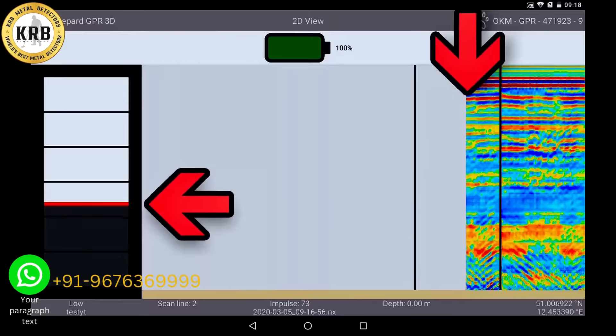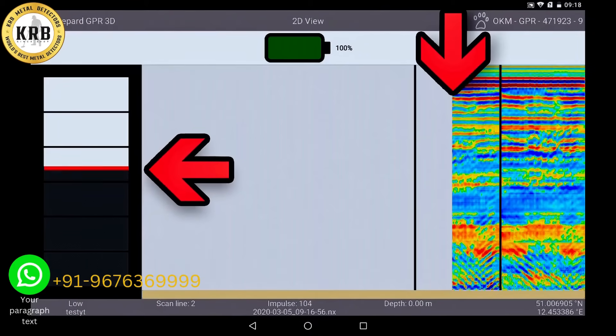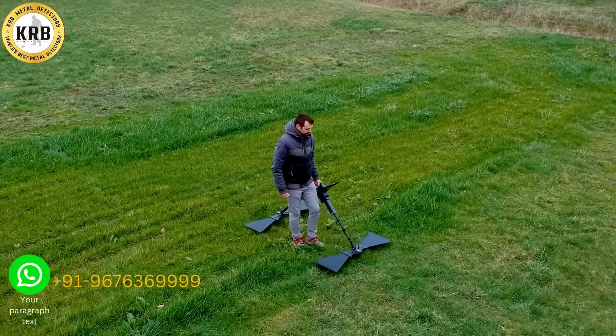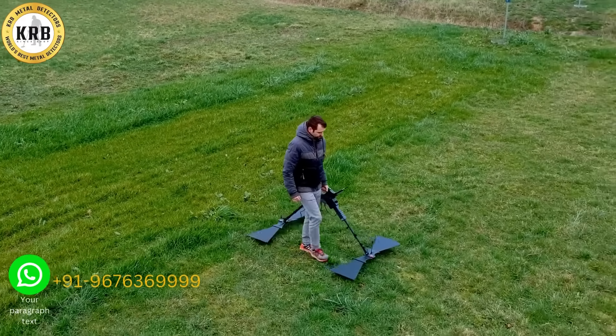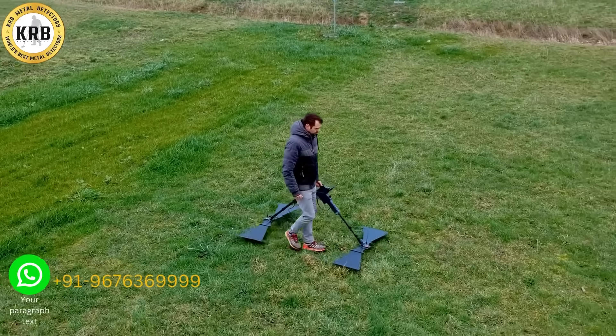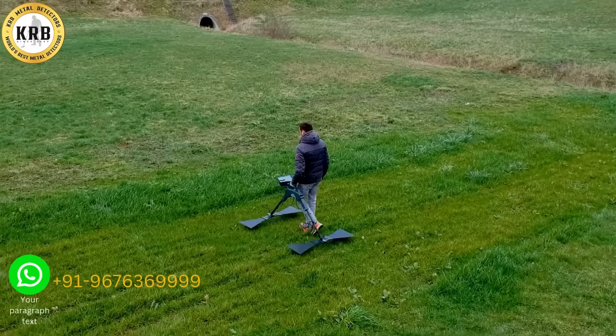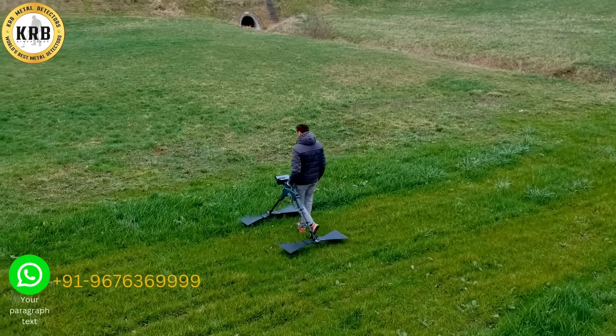On the split screen you can see the distance still to be walked until the end of the track. Since you set the distance in the first lane by number of impulses and your own walking speed, the radar will automatically give a final signal when you reach the end of the line. Then you start the third line, just like the two previous lanes.